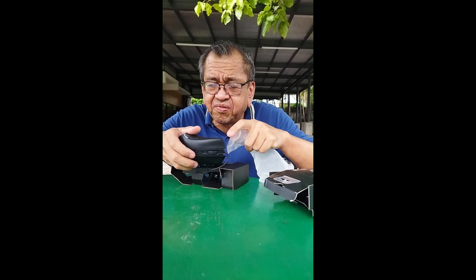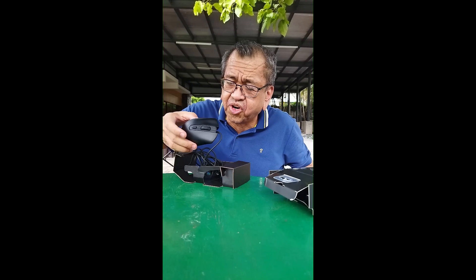This is the button for the DPI adjustment, and you have other buttons here as well. You can use them for different purposes. It's worth highlighting that this is a budget gaming mouse, but it feels very good in your hand.